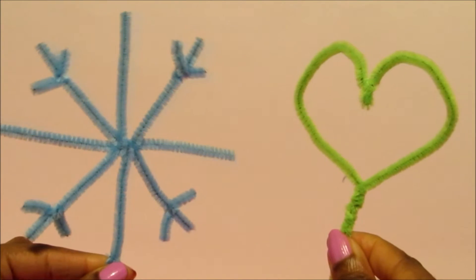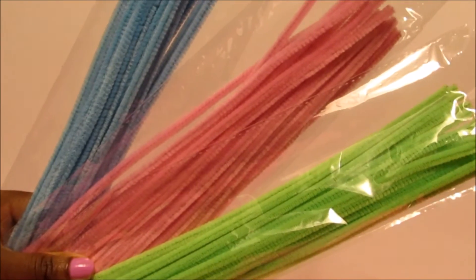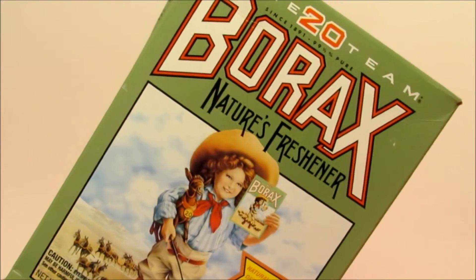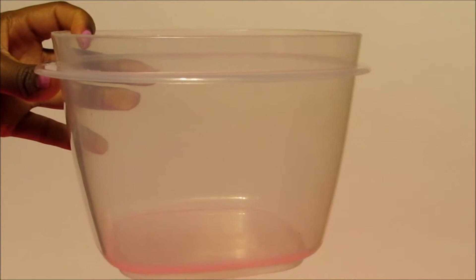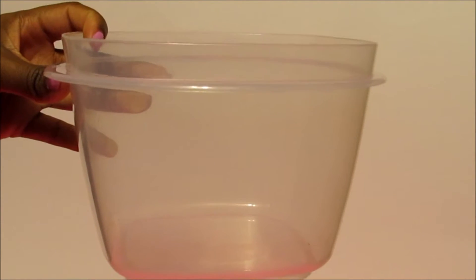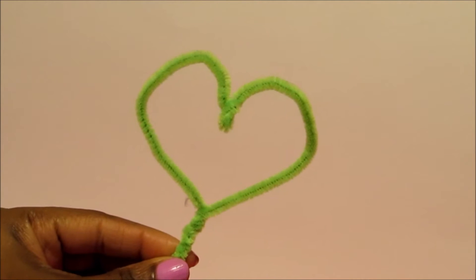Do you want to learn how to go from this to this? If so, stay tuned for the tutorial. What you'll need are pipe cleaners, borax, one tablespoon, a measuring cup, a bowl deep enough to let your creation sit in overnight, and boiling hot water. Let's get started.